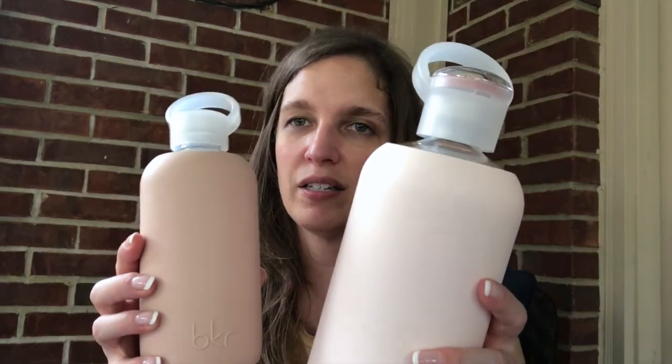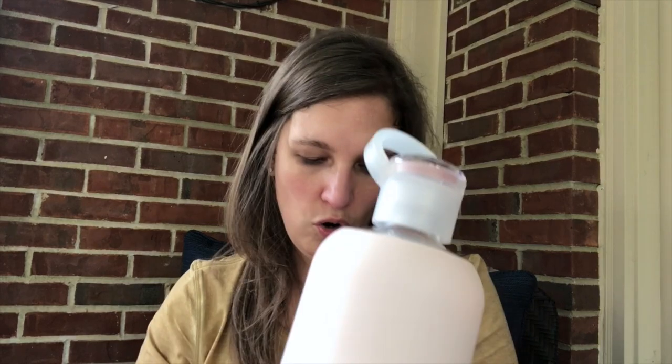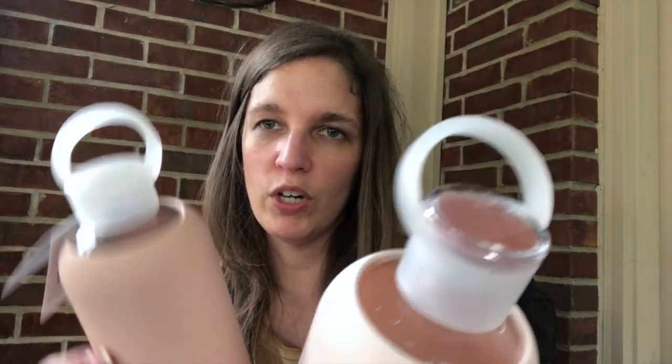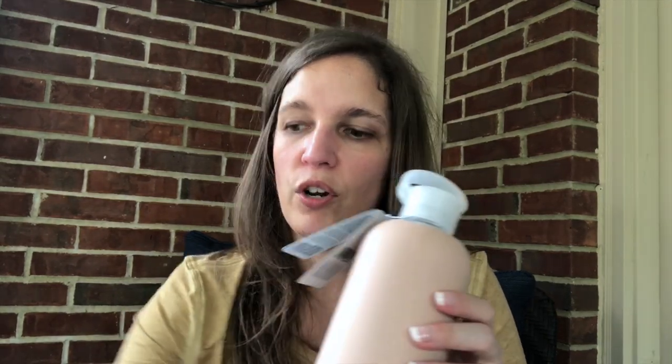Leave me a comment below. Let me know which color you like best, either the Tutu or the Naked color, and what you think about this. Visit thereviewwire.com for more up-close pictures. If you have any questions or comments, just go ahead and leave them in the comment section. Go ahead and subscribe to my channel — I would very much appreciate that. And until next time, thanks for watching. Bye!